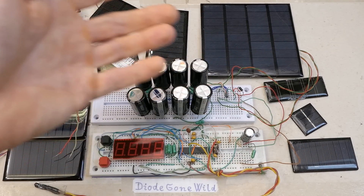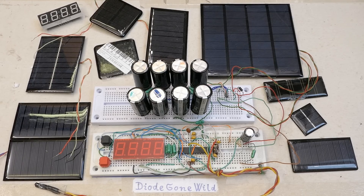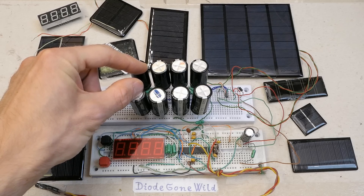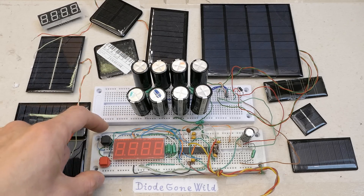Today let's cover everything with solar panels, because it's surely going to solve all the problems in the universe. And let's store the energy in some supercapacitors to power some low-power device like an LED clock or thermometer.